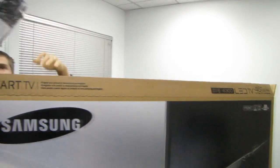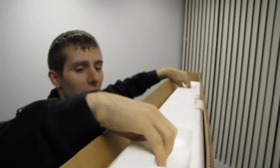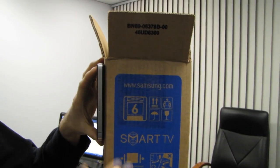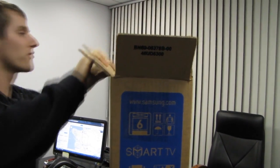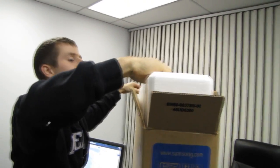So the first thing we find inside is a little bracket piece. The next thing we find inside is a piece of foam. Very thin packaging. We're going to do an iPhone thickness comparison to show you guys the size or the thickness of the packaging of this particular television set.